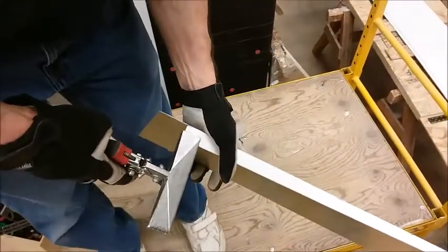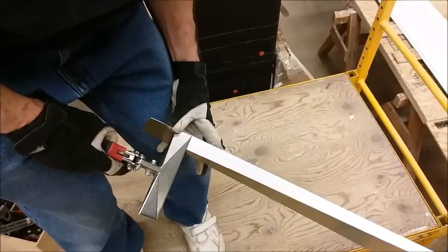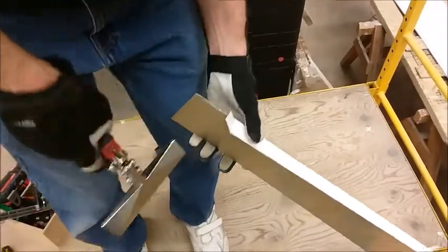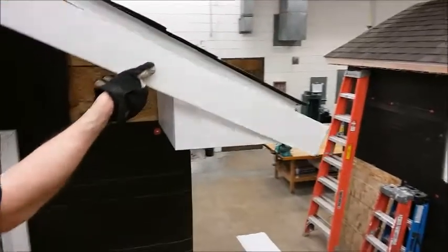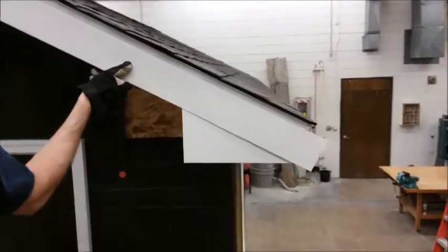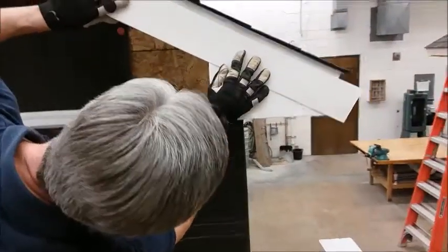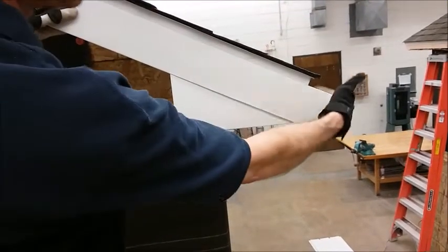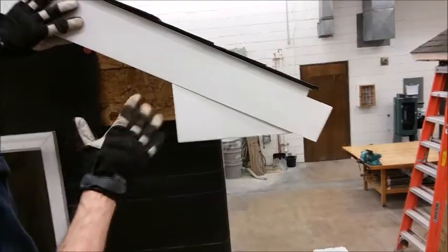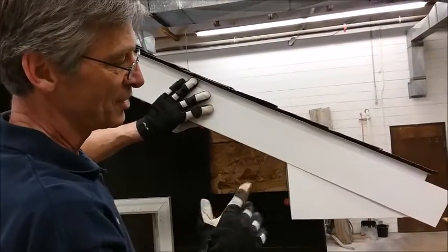I'm going to grab my hemming tool and put a bend in my tab — it doesn't need to be much, only about 30 degrees. Those are my two cuts. Now it's critical that you get this piece exactly where it's going to be when installed. If I'm too low it changes the location of this piece and will change the distance that my mark is out on the end. So it needs to be in its actual installed position. The best way to do that is to go ahead and install it temporarily.